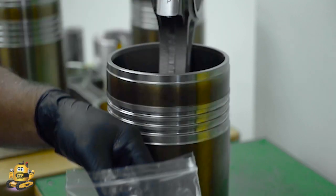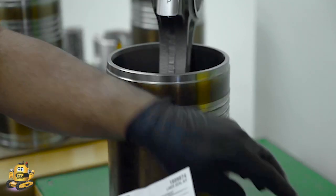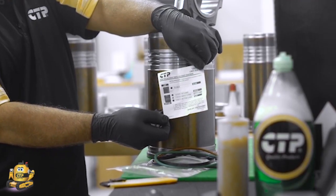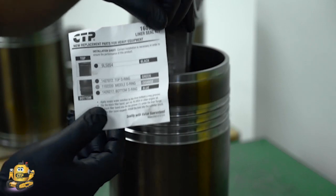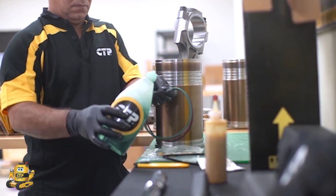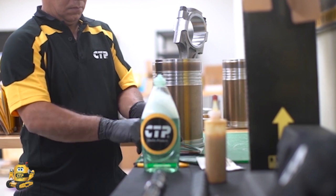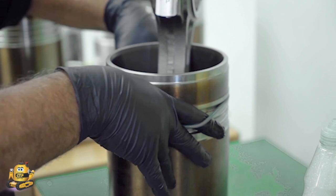Included in the kit are three special liner seals: a green top seal, an orange middle seal, and a blue bottom seal. It is important to understand that petroleum-based lubricants should not be used on these seals, as this could cause the seals to swell and become soft, and they can then be easily damaged during installation. The technician lubricates the seals with a soapy solution. We recommend the use of a 50-50 water and dishwashing soap solution as an ideal lubricant.